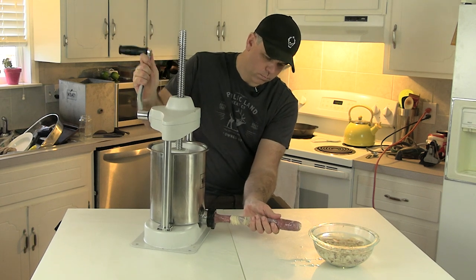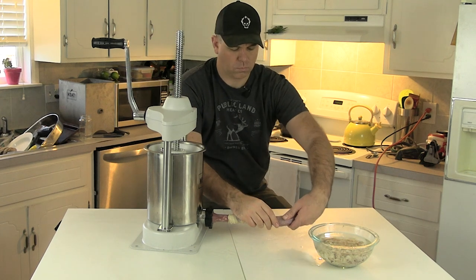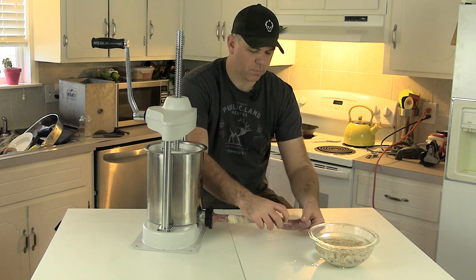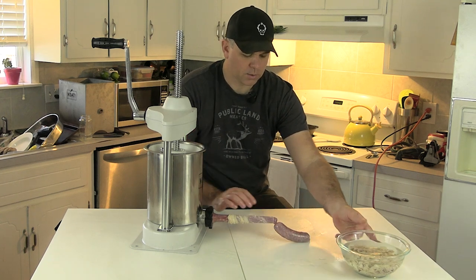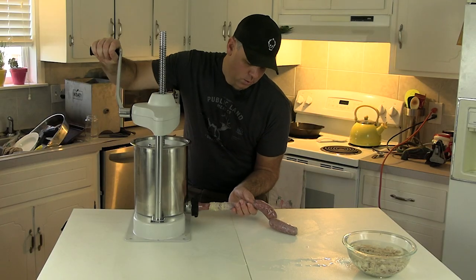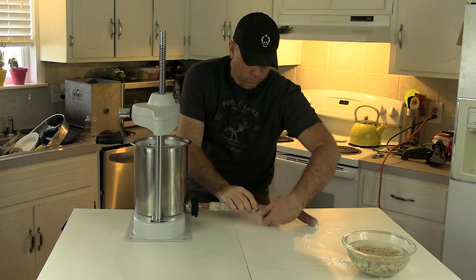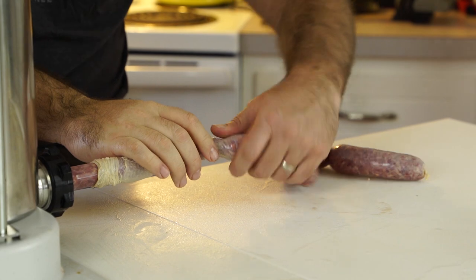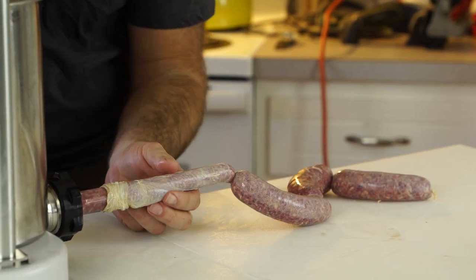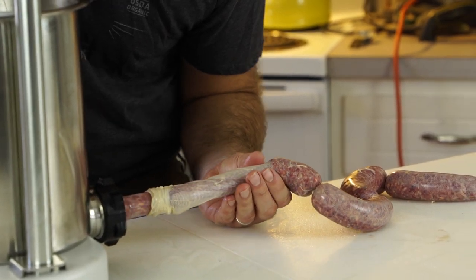Once you reach the sizing you're looking for, give the sausage a little twist to create that nice separate brat. Between each brat you want to do about a half-turn back-crank, just so you don't end up with a bunch of pressure when you're trying to twist them into individual sausages.